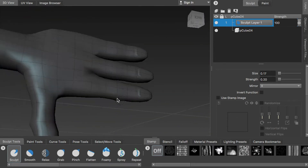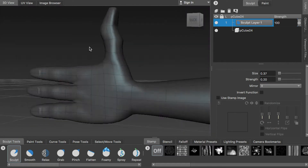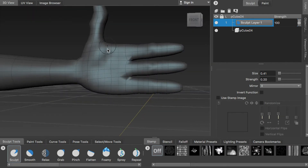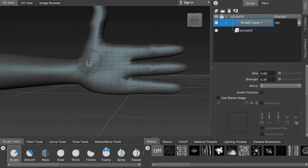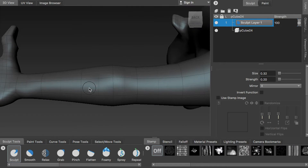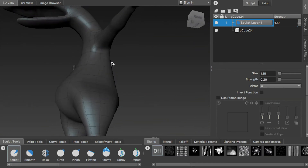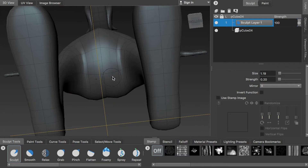Here we can sculpt on the joint of the finger to get some base shape. And remember that in this step, we just want to sculpt some base shape a little bit — not too detailed, because we only smoothed the model for one level. You definitely cannot sculpt a lot of detail, so just rough out the base shape.